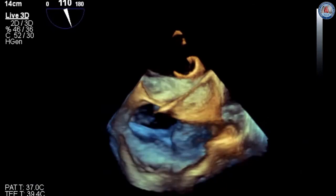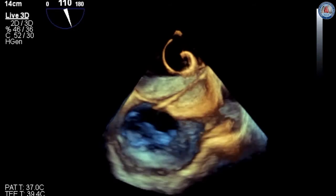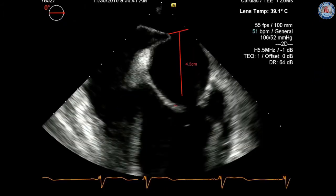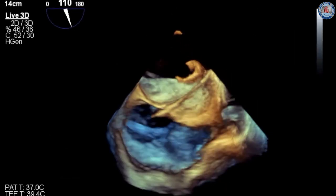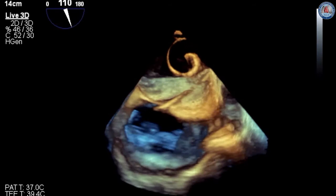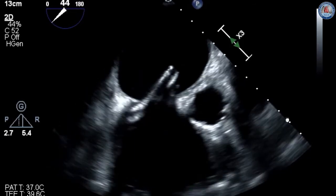Once the mid-fossa ovalis is identified with tenting, the puncture is made at the superior and posterior aspect to allow optimal guide catheter maneuverability into the left atrium. The puncture should be positioned 4 to 5 cm above the mitral valve annulus in organic disease and approximately 3.5 cm in functional disease, since the coaptation line is below the annular plane. Many sites insert a pigtail catheter into the aortic root as an anatomic landmark. Confirmation of left atrial pressure is important before further dilation.